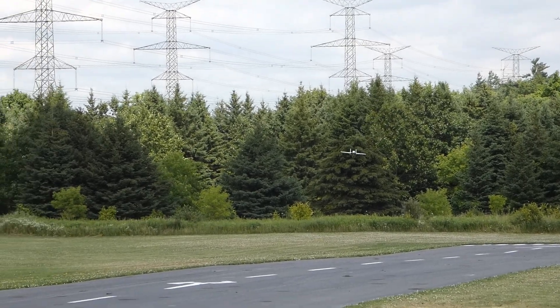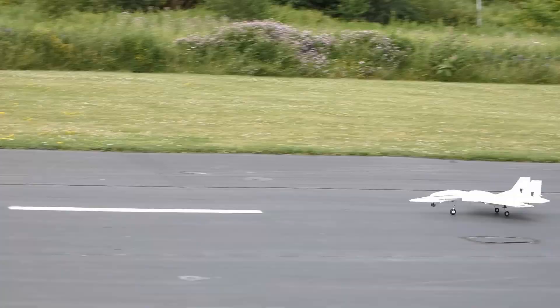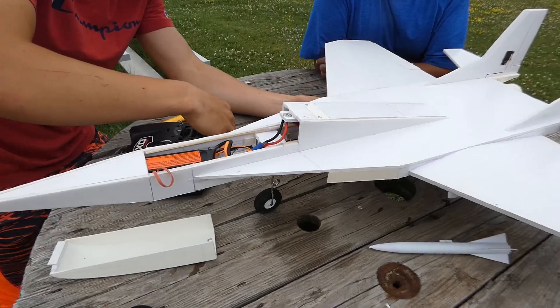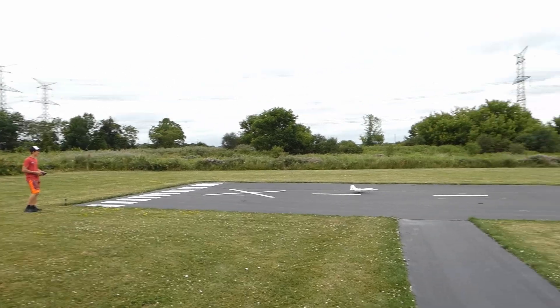We buttered the landing — yeah, that's pretty good. That was a little bit hard. So after a quick repair, we tested the missiles and took off yet again.